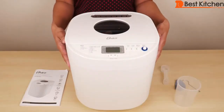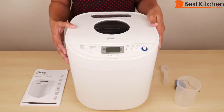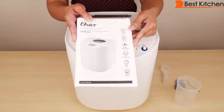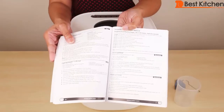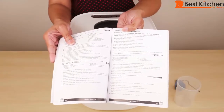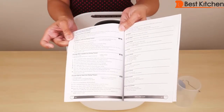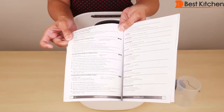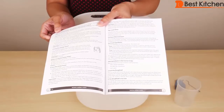A basic 2-pound white bread will take 3 hours and 25 minutes total in this machine. Included with this bread maker is an instruction manual that has a number of recipes from basic white bread to sourdough, rolls, bagel dough, pizza, and pasta dough. You can even make jam and marmalade with this bread maker. The instructions are detailed and there are tips and hints which are helpful.